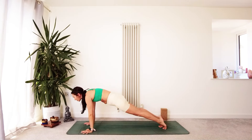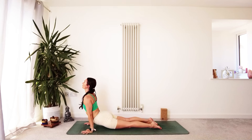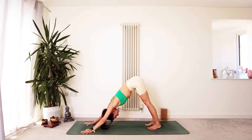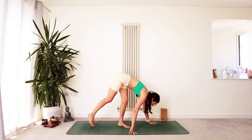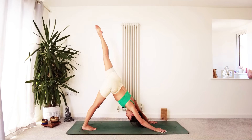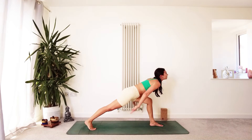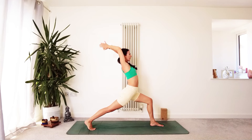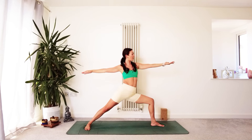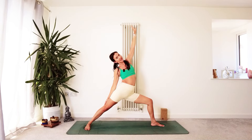Meet back in a plank position and come through your version of Chaturanga — you can either drop the knees into Cobra or lift into Upward Facing Dog — then exhale back to Downward Facing Dog. Option to take a Child's Pose here if that's what you're feeling, or take a couple of breaths in your Downward Dog. On your next inhale, sweep the left leg up into Three-Legged Dog. Step the left foot through to find a High Lunge; open the arms out to the side into Warrior Two — left leg bent, right leg lengthened. Flip the left palm up, inhale, lift up into Reverse Warrior. Exhale, float back to Warrior Two.